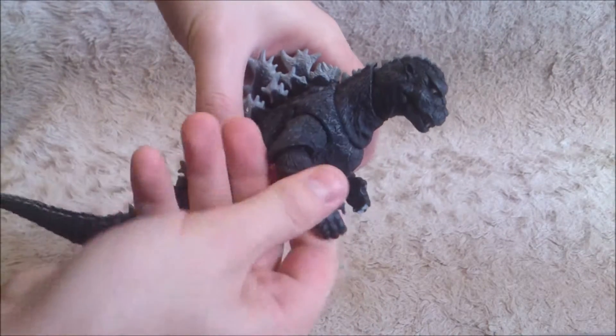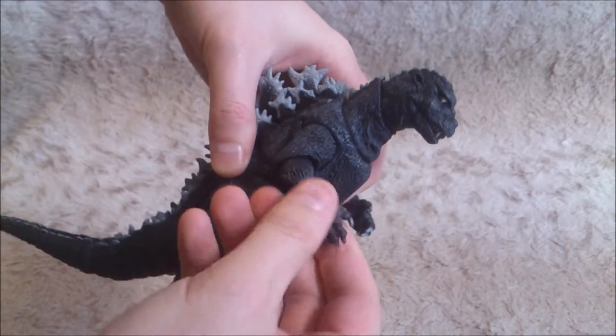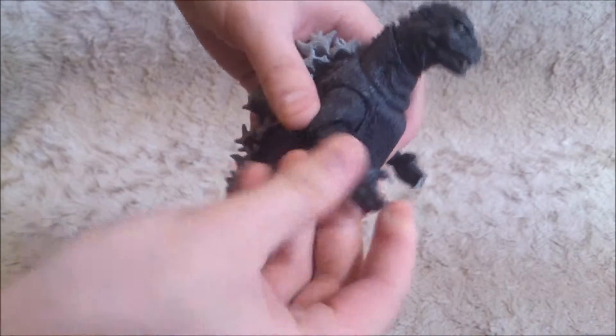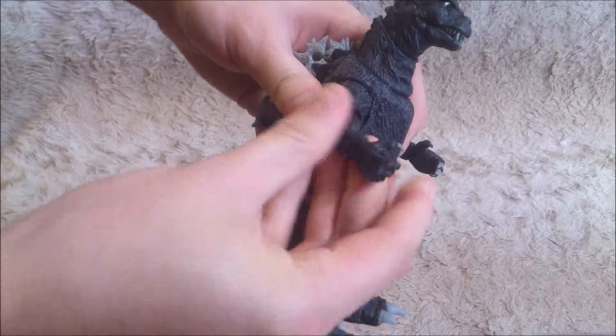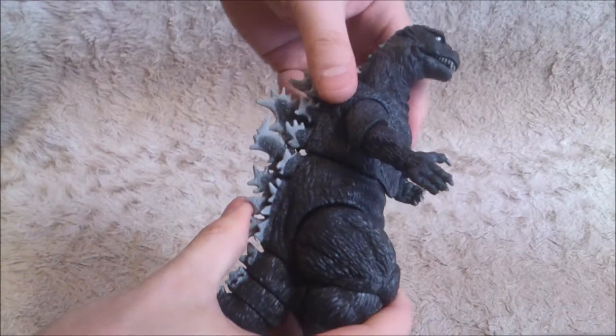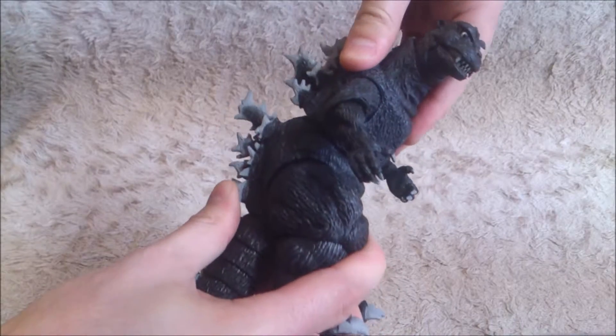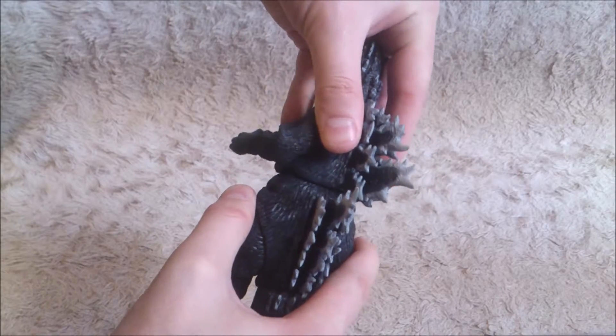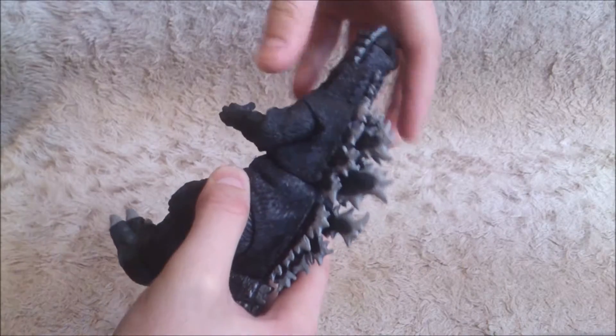For the arms, you can move them on the side and rotate. Same for the hands — you can even move the claws, which is quite nice. Then you've got the torso.